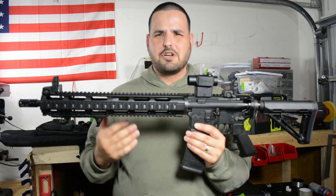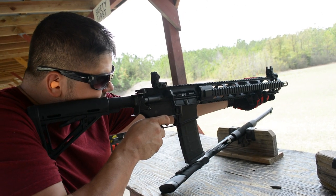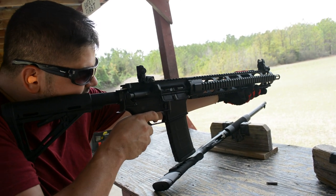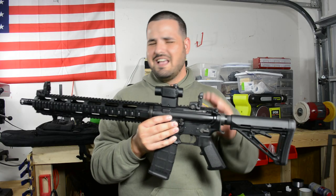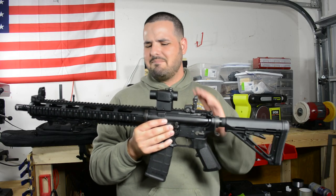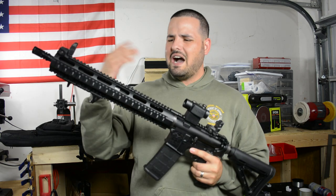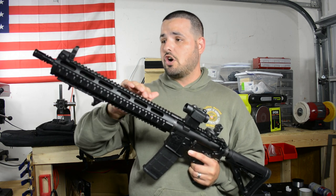The quad rail is still going to be kind of sharp. I know a lot of you guys told me I can get quad rail covers and that's going to help. I'm a little worried about the weight — putting covers on the rails may add some weight, so I'm not really sure about that yet. Maybe I'll do it in the future. It is very, very sharp, but I typically wear mechanic gloves when I'm shooting.